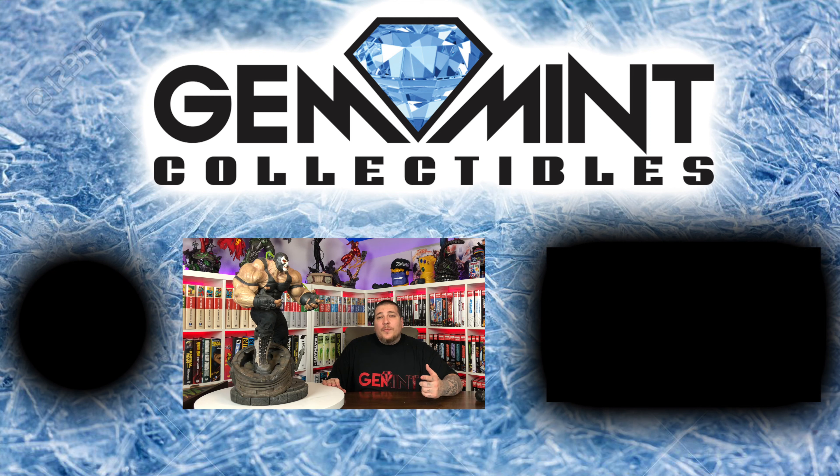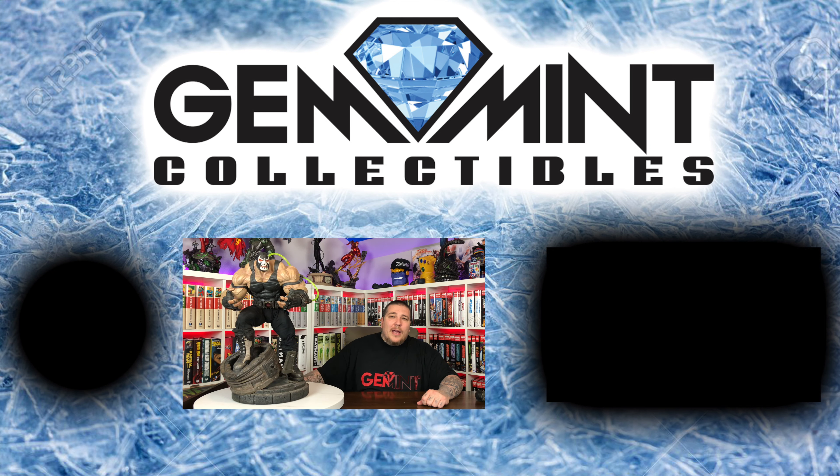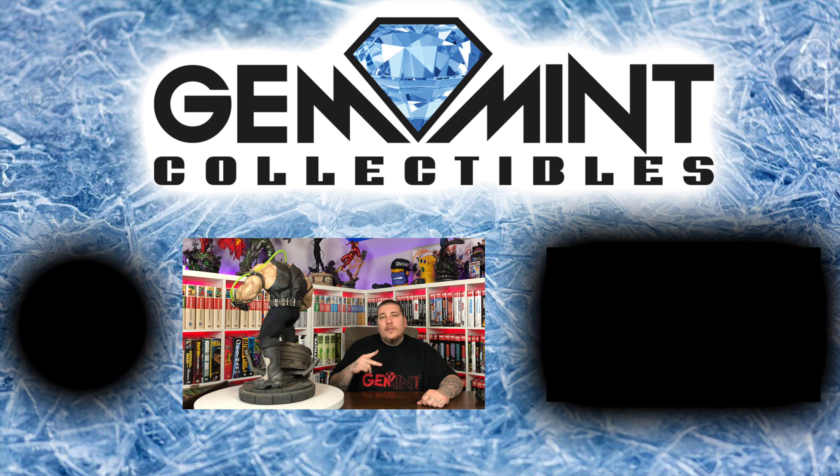You guys have seen me do the one-third scale Arkham Knight's Bane — the Venom Bane — which was more of a video game look. This is the classic comic book look. I want to hear your thoughts on it in the comments down below. If you guys like this video go ahead and subscribe to the channel. If you want to see more statue unboxing and reviews go ahead and hit the playlist. Thanks for watching. Stay minty fresh. Peace.